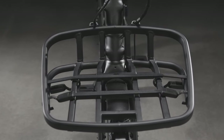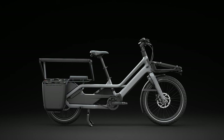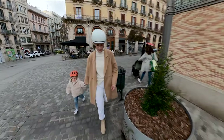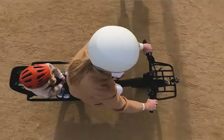Porto comes loaded with a front rack, including bungees and a long-tail rear rack, ready for child seats, passenger seats, panniers, and countless other accessories. Porto is built to carry people, so it's designed with the rider's family in mind, for a stable and nimble ride when carrying what's most precious.